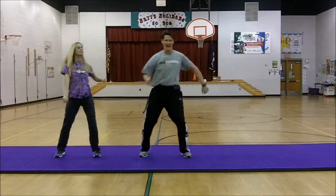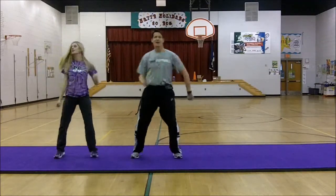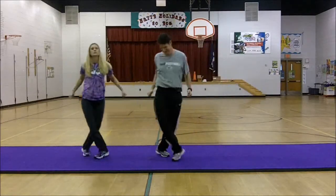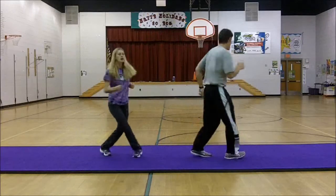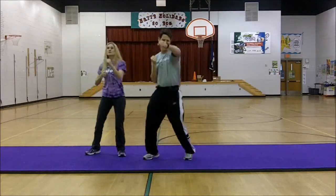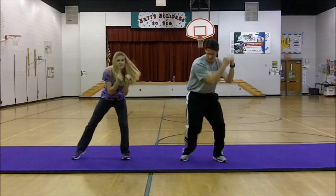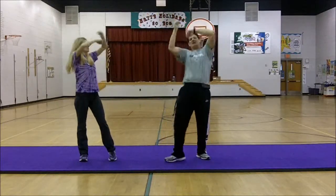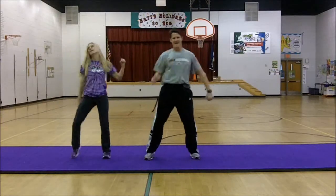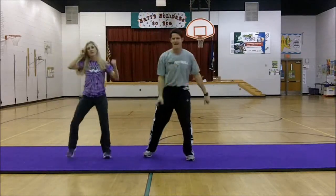Yeah, yeah, yeah, yeah — everybody's going to go! The song plays and the teachers lead the dance, with exclamations of 'Woooo!' and 'Everybody go!' throughout the performance.